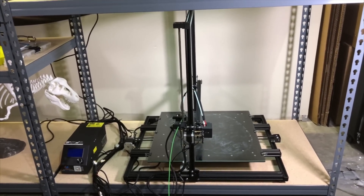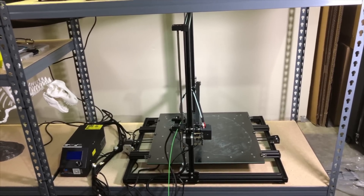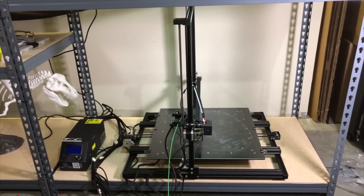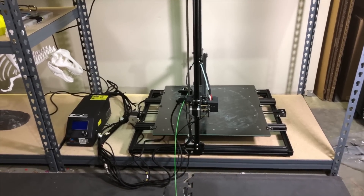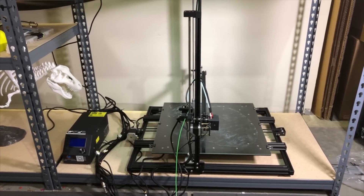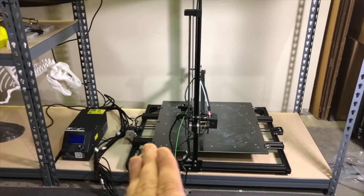Now this has a 500 millimeter cubed build volume, or 20 inches cubed, and that's pretty huge. That's a bit of a problem in terms of figuring out where to put the printer. I have it here on the bottom of this large workbench and it barely fits even sideways like this. I had to rearrange some things and put the control box at the top left, but that's normally not even possible because you don't have quite long enough cables — so I had to get some extension cables.